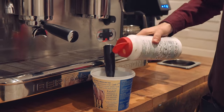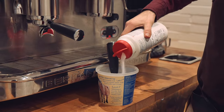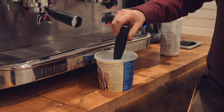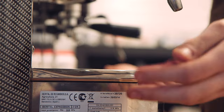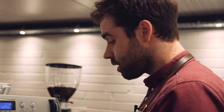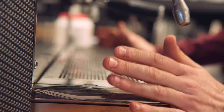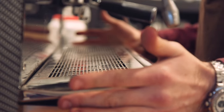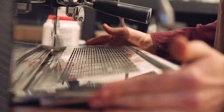Pour your poulet keff into the boiling water and leave that for maybe five minutes or so. As that is sitting, use that opportunity to remove your drip tray and put it aside.